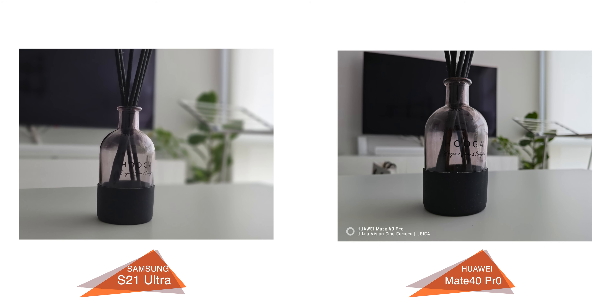As for taking photos of objects, the background blur was the same. The only difference is that the blacks or shadows are darker on the Mate 40 Pro, so this does come down to personal preference.